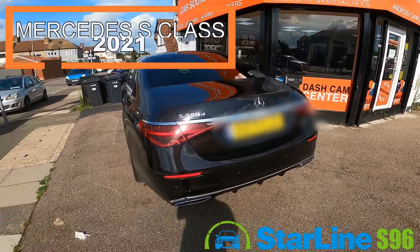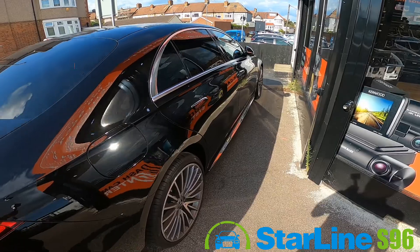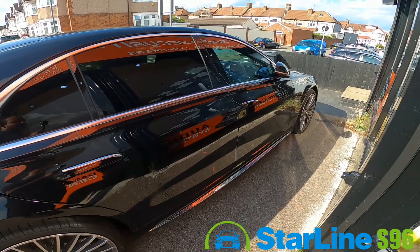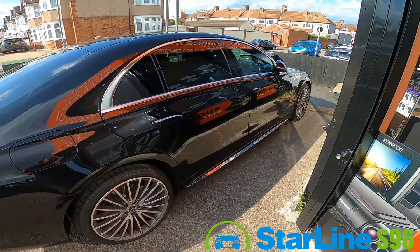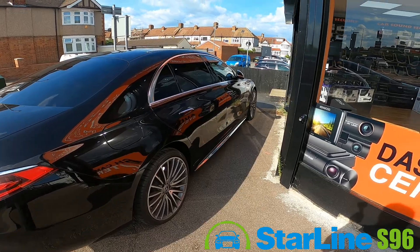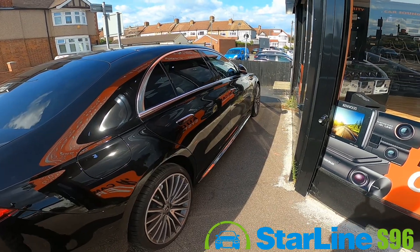Hey guys, Richard here from Car Sound Security. Guess what we have today — a Mercedes S-Class 2021, a brand new car just off the lot. The customer is concerned about recent car theft with keyless cars, and obviously a car like this you do not want to leave unprotected because thieves will steal this vehicle within a few seconds and you will be left with no vehicle.